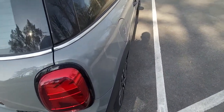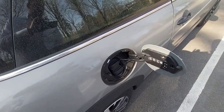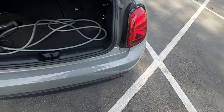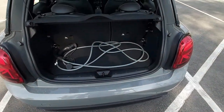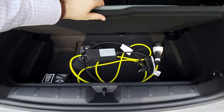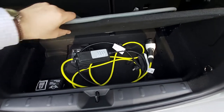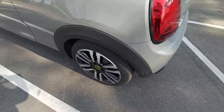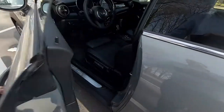Obviously if you lock the car you can't open it. Here you can charge the car — here is the cable. You can see the car has a fairly small boot, but there's some room below for different items and charging equipment. That's the exterior — let's go into the car.